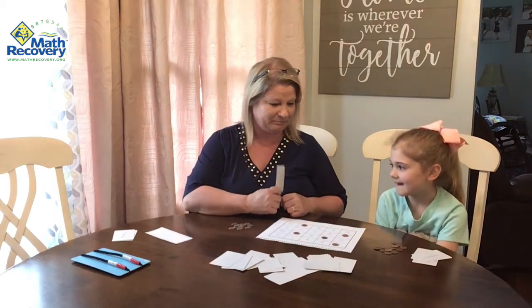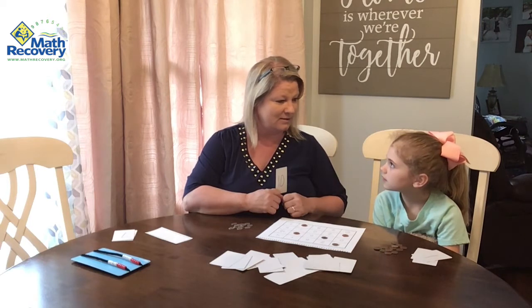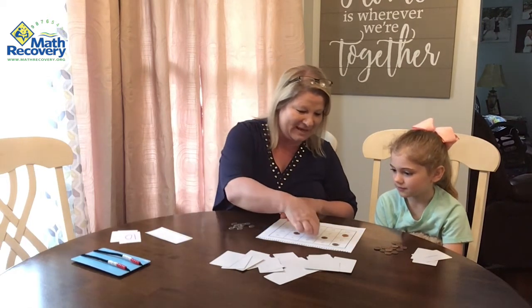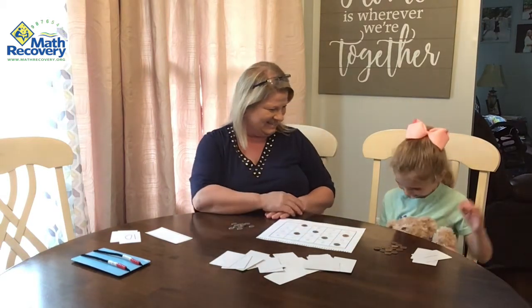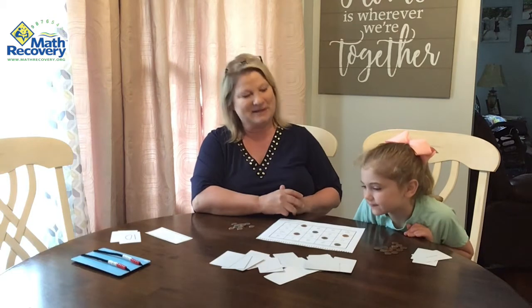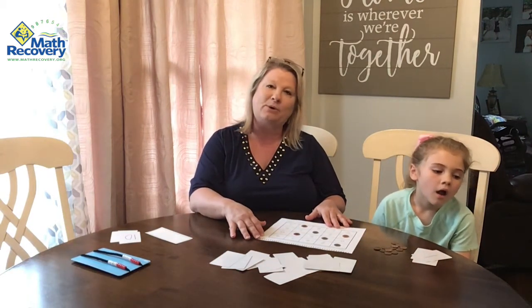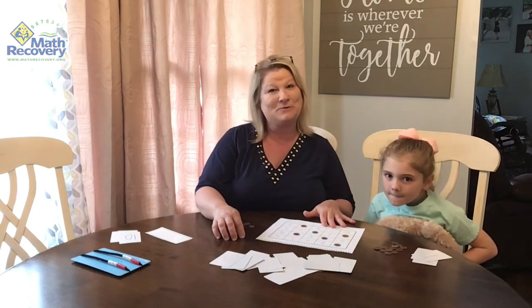Oh, I have 10. How many more go with 10 to make 10? Zero is right. So guess what? Bingo! I've got three in a row — one, two, three. So that's our bingo game, and it's a really great way for kids who need practice on their facts within 10. Thank you for watching.